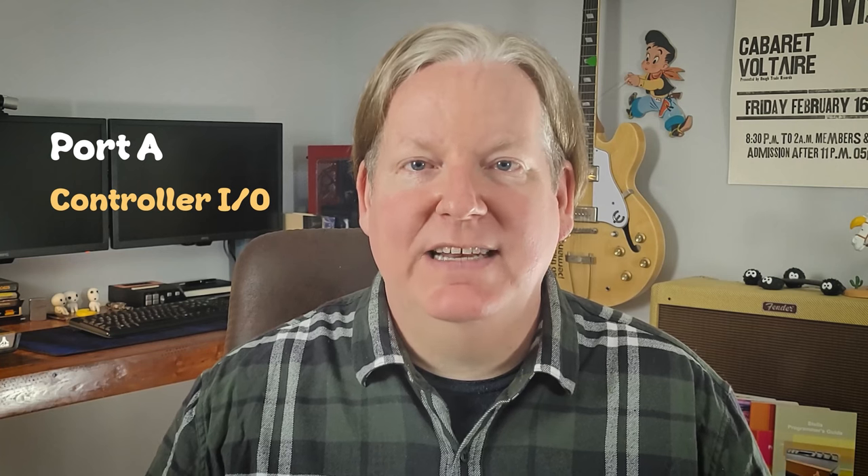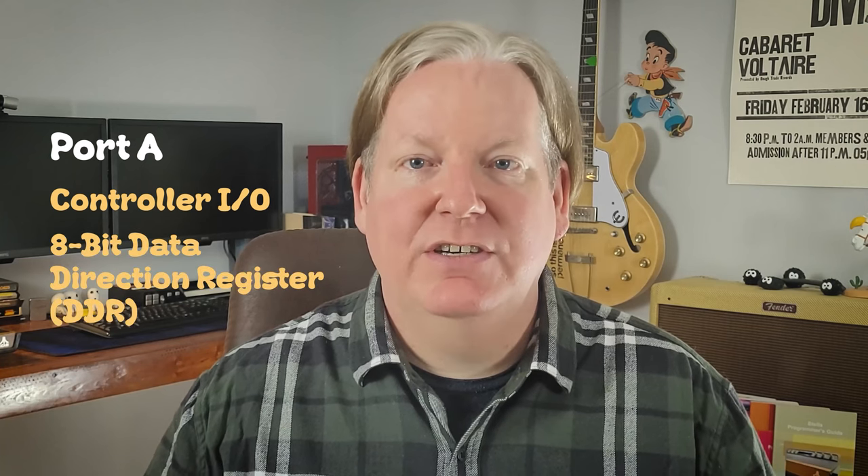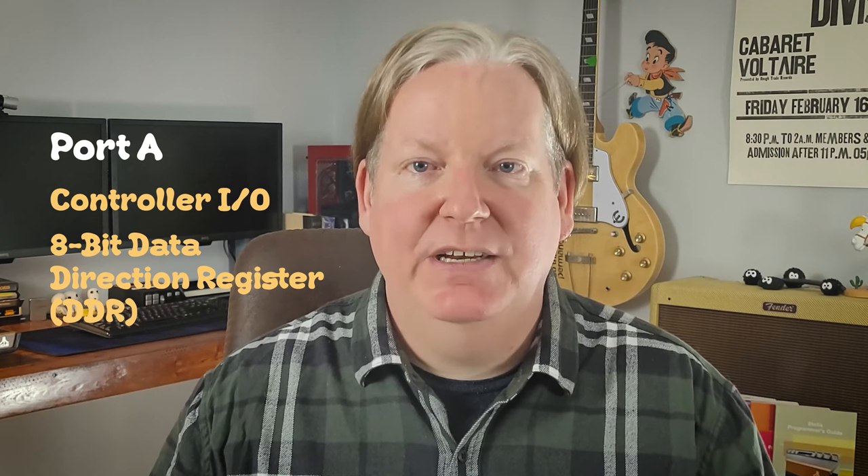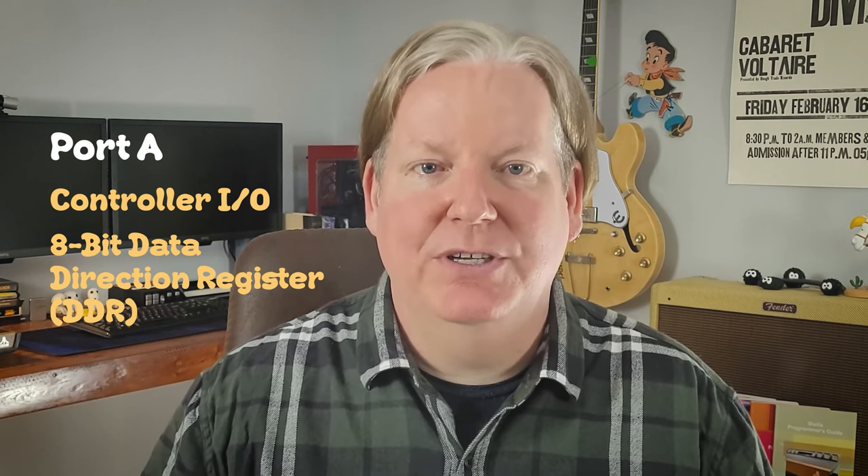The two I/O ports are referred to as port A and port B. Port A, which handles the controllers, has an 8-bit wide data direction register, or DDR, capable of setting each individual pin to either input or output.